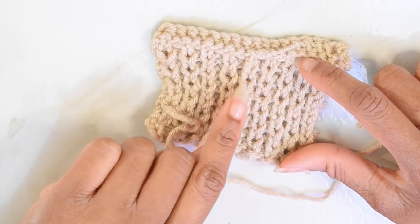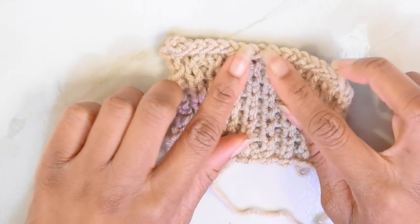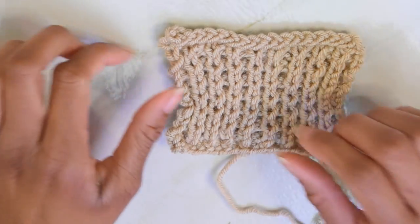That's what it looks like on the wrong side of the work. If we flip it over, you can't even see where you've woven in that string. Super easy and invisible — it's a handy way to weave in your ends.